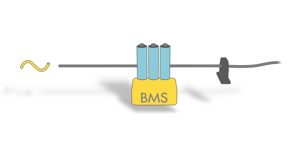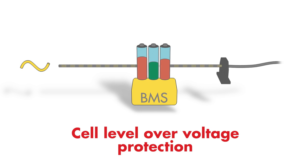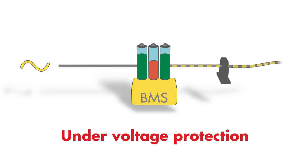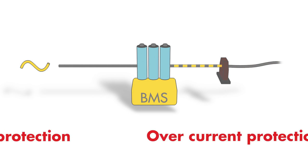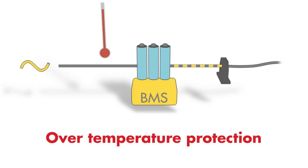However, batteries powering accessories can have the BMS as part of the off-vehicle charging system. Either way, you will need to provide cell balancing during charging, cell level over voltage protection during charging, under voltage protection at the cell level, over current protection at the cell level, and over temperature protection for propulsion batteries.